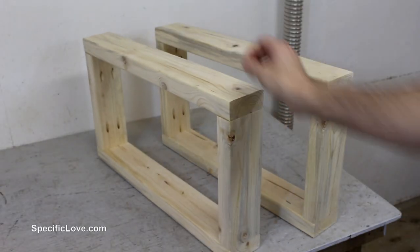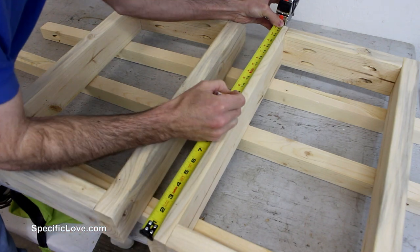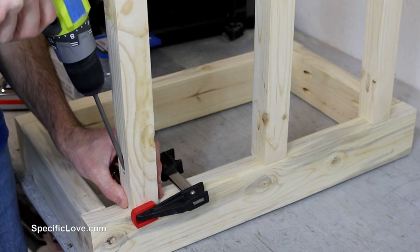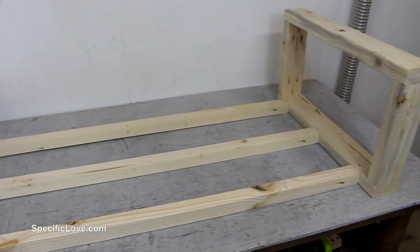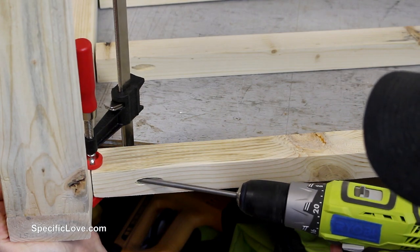With the side pieces complete, I carefully measured out the best locations for the cross supports, trying to keep it practical and aesthetically pleasing as well. I then clamped the first 3 legs in place and secured them with screws. Then laying it on its side, I attached the other frame. Flipping the project over allowed me to quickly attach the remaining 3 supports.